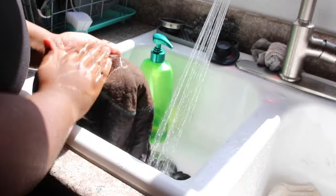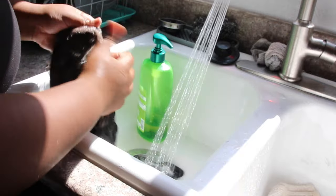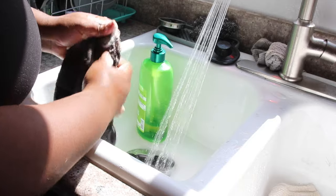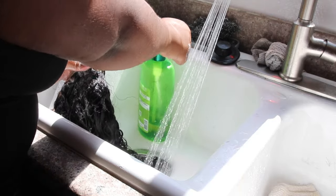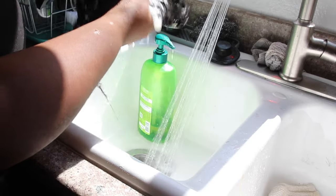I'm going in with my Garnier Fructis and I'm going to shampoo this wig, focusing on the lace right now to make sure all the residue is off. I'm being gentle where the lace and baby hair are because this wig is bleached and I do not want to cause excessive shedding.